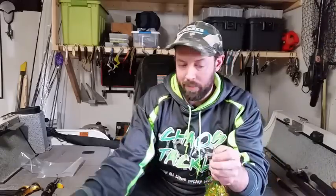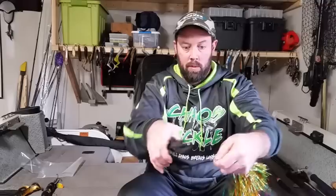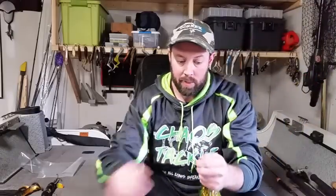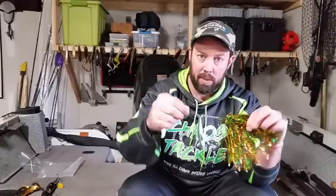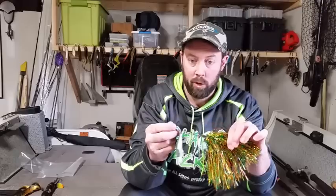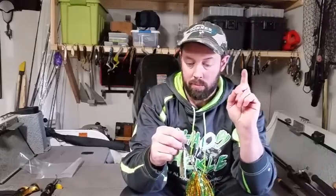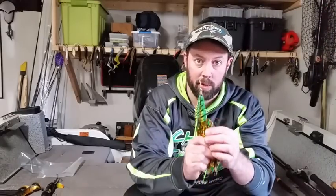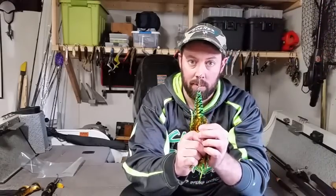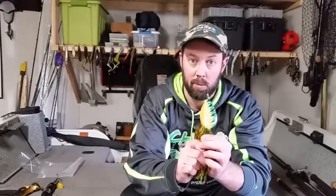If that doesn't completely fix it, you can move on to bending the eye. What this does is give the bait a little bit of a keel, so it'll keep itself from spinning on itself too much. Between those two things, there aren't many bucktails you won't be able to fix. So that's a bucktail — let's move on to soft plastics.